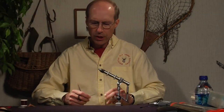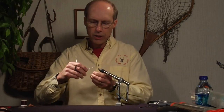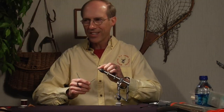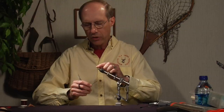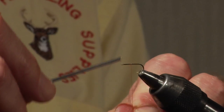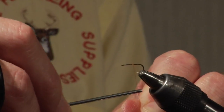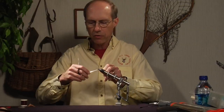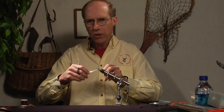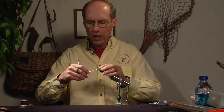The first fly I'm going to tie is a CDC spinner. I'm going to begin by building a thread foundation because having a thread foundation reduces slippage of materials on the slippery shank. I'm going to do a slightly unconventional thread application instead of simply winding around and winding back. I typically tie this fly in nothing larger than a 16; for demonstration it's a 14, a Daiichi 1110. Because of the smaller sizes, I want as little bulk as possible.